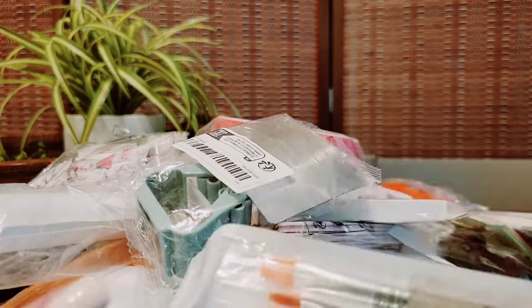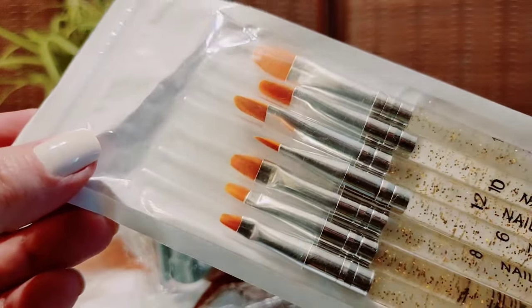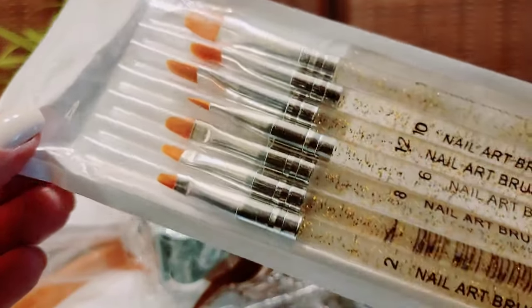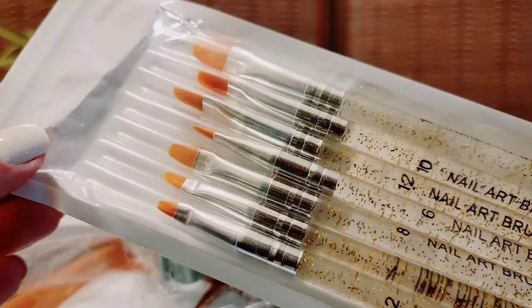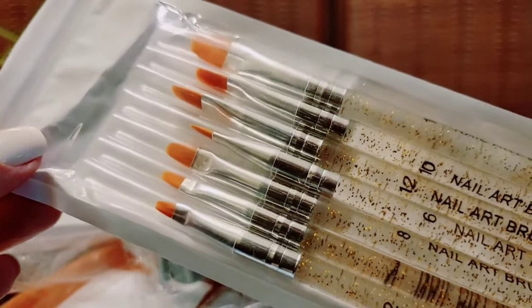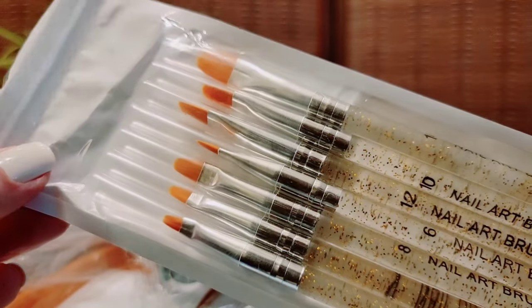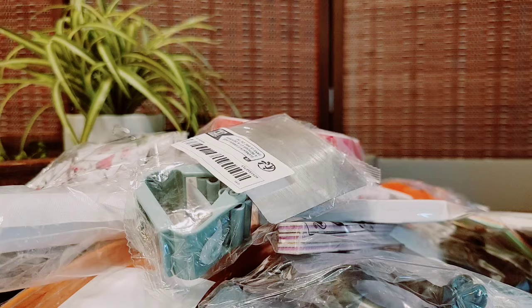These are brushes I got — not for makeup or painting — but they're nail art brushes. I like to use these when I give myself a pedicure to clean up the nail polish around the nail bed, anything I get on my skin. I've never tried these particular ones but that's what they're for. We're gonna keep these and try them out.